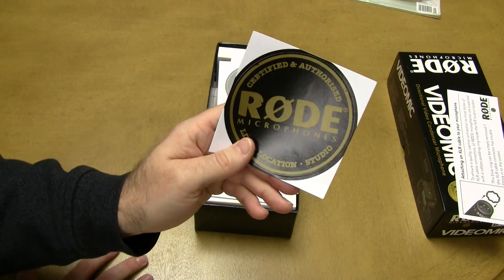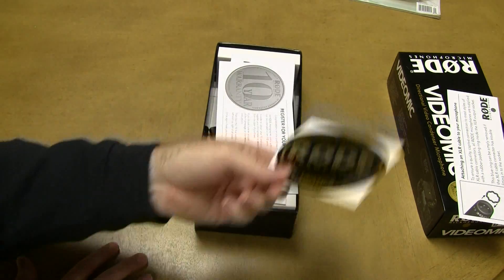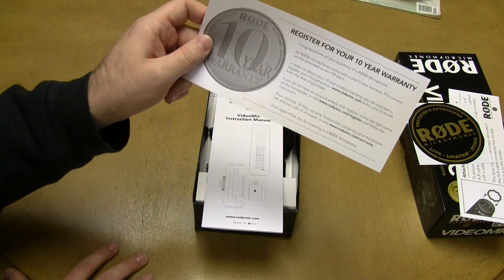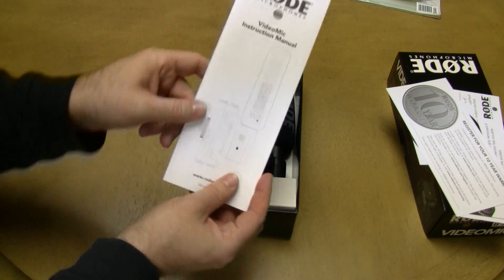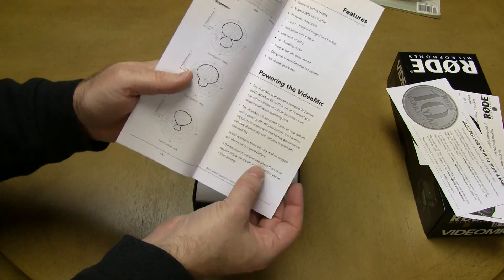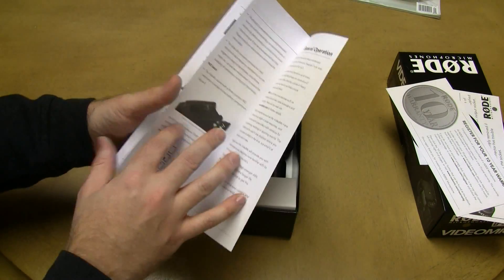In the box we've also got a Rode Microphone Certified and Authorized sticker, if you wanted to put that on something to make it look a little cooler. You've got the way to register for your 10-year warranty, which I'll be doing once I test it out, and the instruction manual with specification information, how to power it, mount it, install the battery, and all of those useful things.